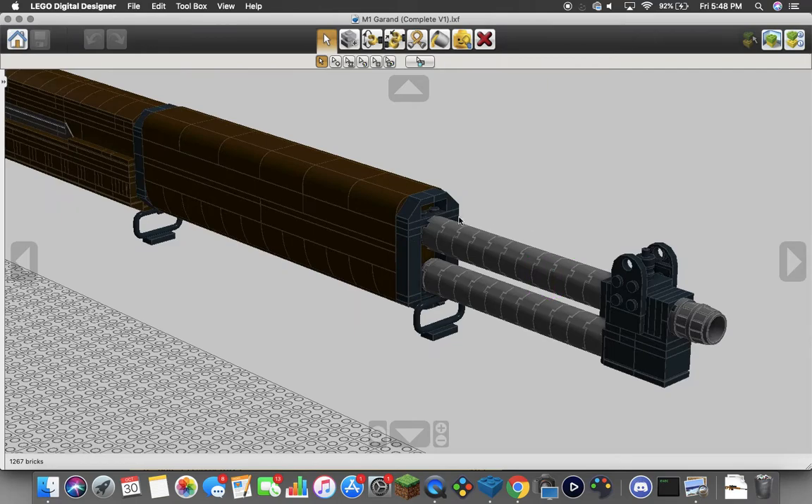Four-stud-wide barrel band with sling loop, four-stud-wide front hand guard here. I don't know why these two pieces are missing — oops, forgot to fill those in. Four-stud-wide barrel band up here, and then we have the barrel followed by the gas block below that, with the front sight.